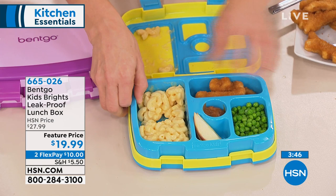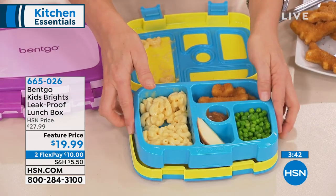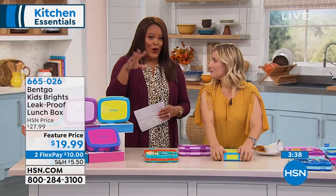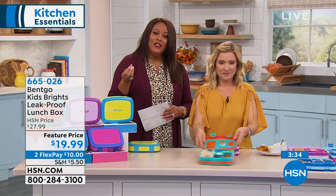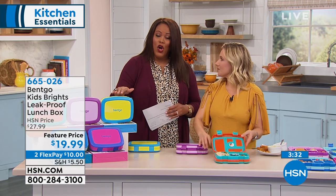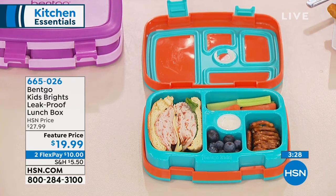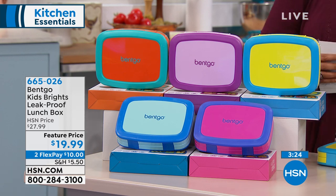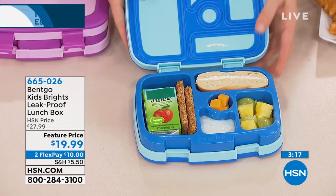I think this is just excellent. You can divide this into two monthly payments, so you don't even have to pay the full feature price of $19.99 — which is already a low price when you compare. I challenge you to go out there and look; you can't find it for $19.99. You can divide that into two payments and get this home for $10. They will use this over and over again — they can travel with it, take it on vacation, and always have their little snacks.